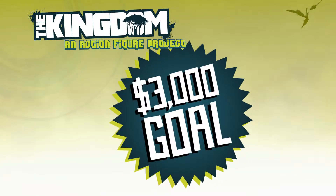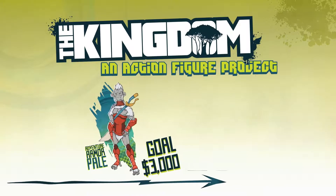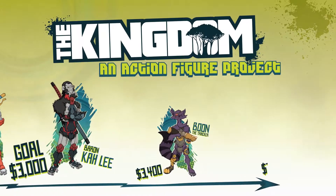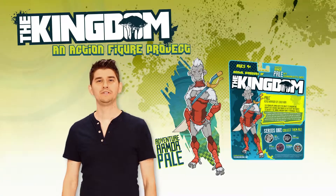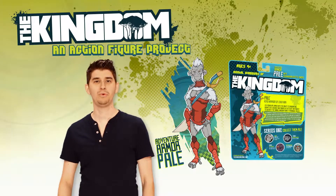So that's our goal. But check this out — there are five proposed action figures in the line. For every stretch goal we reach, we're going to unlock an additional action figure. That means with enough support from you, we're going to unlock all five prototypes from the action figure line. Thank you so much for your support and for checking out the project. Don't forget to like us on Facebook and share the project with your friends.